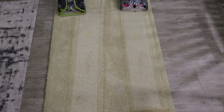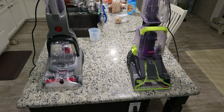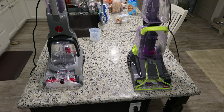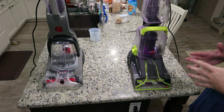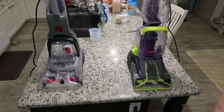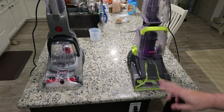It's really hard to declare a winner here — they both did a great job. So now we're going to move on to the features and benefits of each machine. When it comes to cleaning performance, these two machines are very similar. The stain removal ability of these two is pretty indistinguishable.